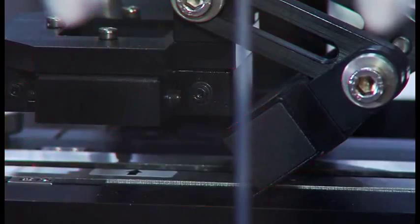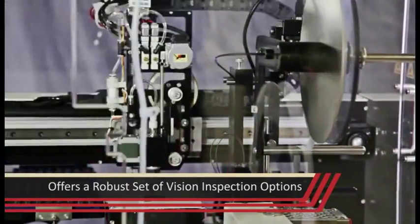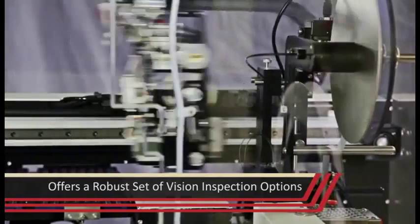Vision inspection is one of the most commonly requested additions to modern processing equipment. The TM500 delivers a robust set of available vision inspection options to fill this need.